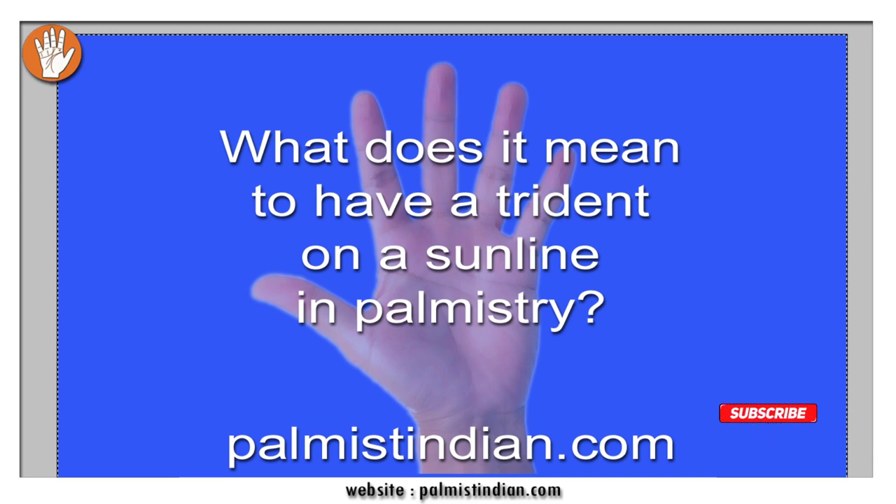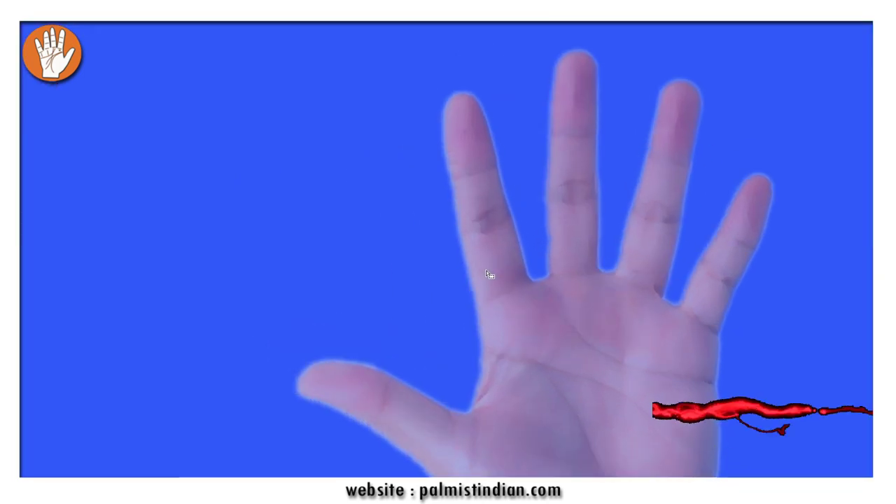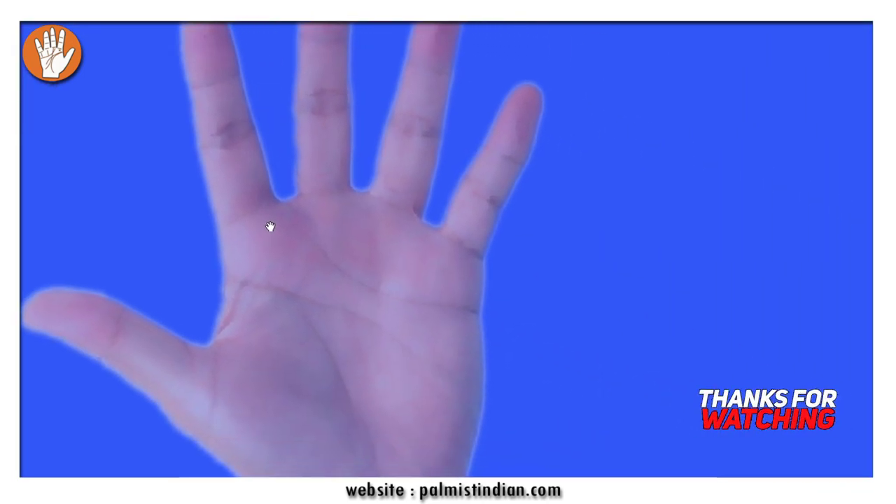Now let's get straight into this video where we'll be answering what a trident means on your Sun line. I'll draw the trident first — what a trident basically looks like. It sits just under the finger of Sun: a line going straight, forming branches that point towards the finger, also angling towards Mercury and Saturn. This is called a trident and it is considered an auspicious, good sign.